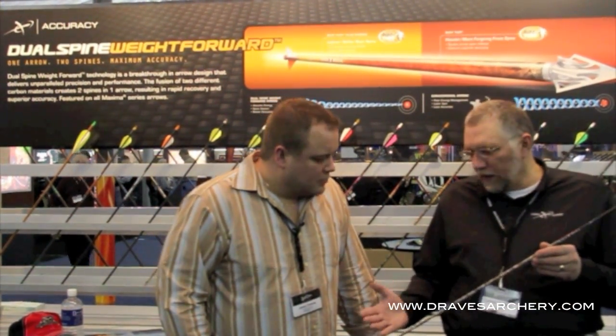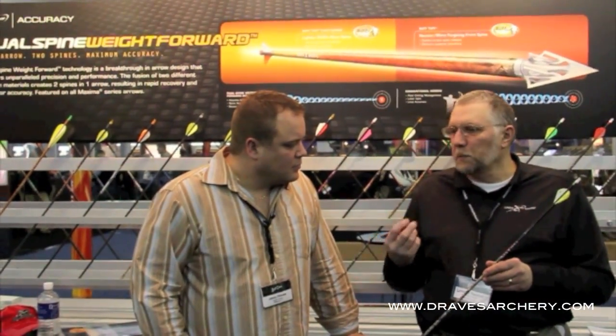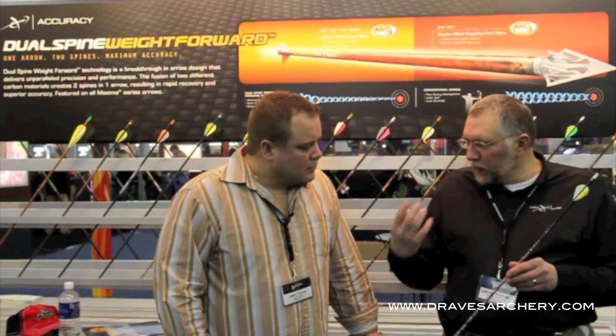With this dual-spine arrow, because it is truly dual spine — two different spines in it — it also has a more forward FOC, what we call front of center weight, than any other traditional type arrow out there. But what it's really going to gain him is better accuracy with a broadhead, especially with high-tech bows today. They need something that's going to stabilize quickly coming out of the bow, start that arrow turning quickly. That's the whole key.